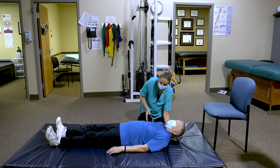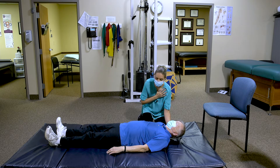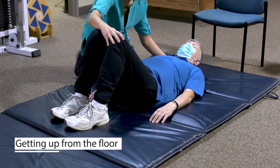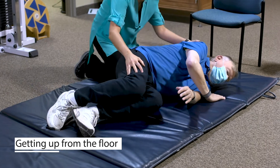In order to get up from the floor, first make sure that you're not injured if you had a fall. Then go to the hook-lying position, bringing your knees up. Use this to brace and bring your arm over so that you have some momentum for rolling onto your side.